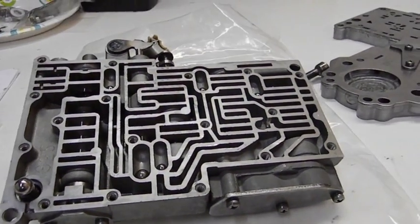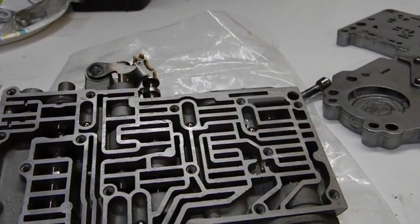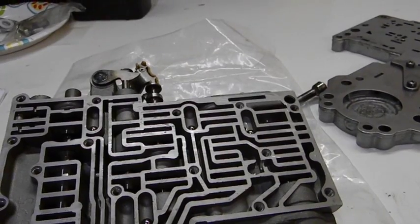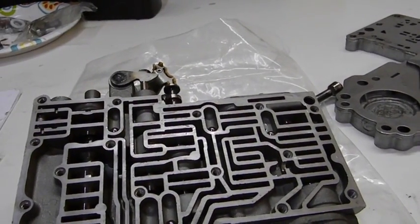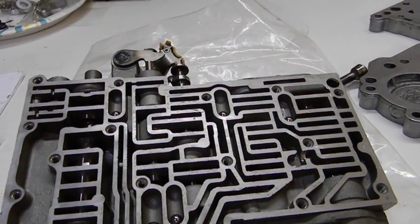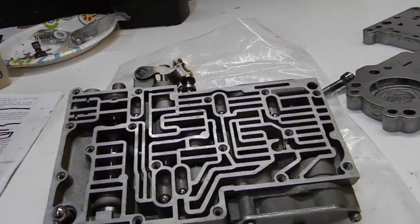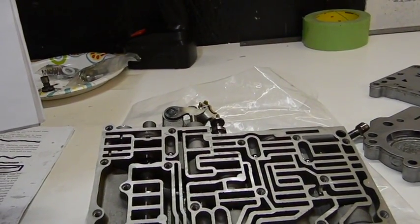Depending on how this transmission is set up is where these balls go in. We're set up for street and track on this one — heavy-duty street and then track. There are three different levels, but street and track together on this one. It varies throughout, so we have to put the correct ones in.